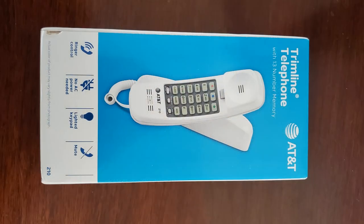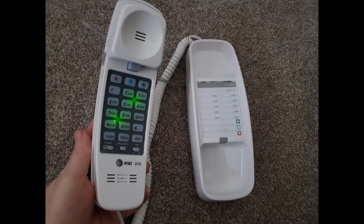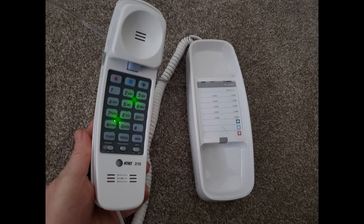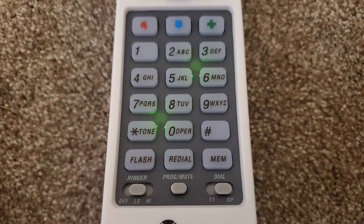This AT&T Trimline telephone comes with a 13-number memory, a redial function, and one-touch memory buttons. It comes with a backlighted keypad, a flash function to dial the previous number, 10 speed dial numbers that you can program into it, and a mute button.